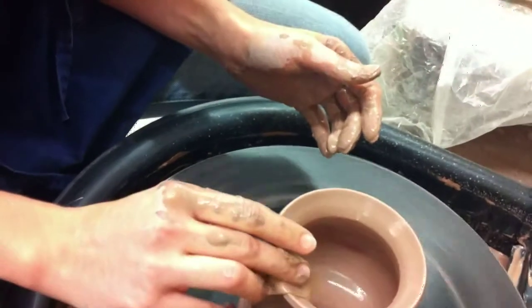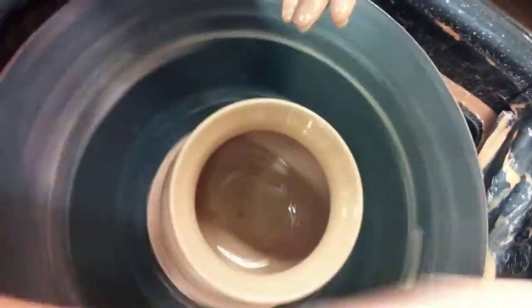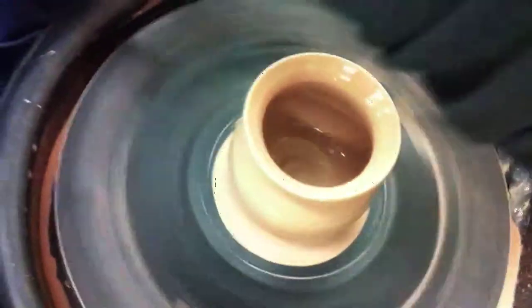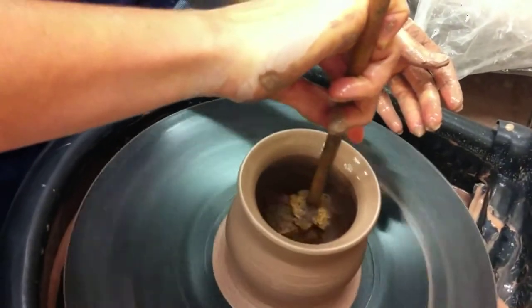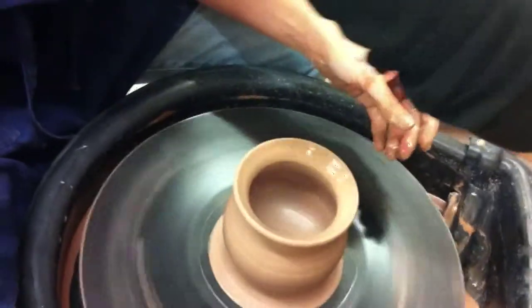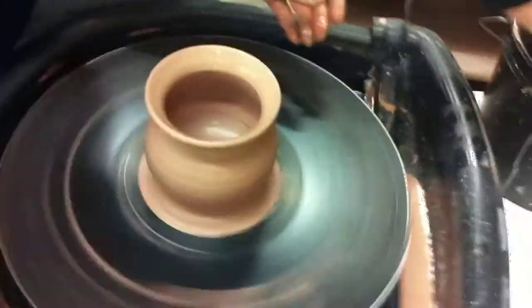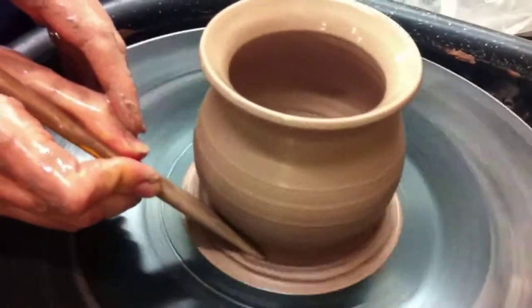Then you use a chamois to smooth the lip so it's not hard or sharp. You have to make sure you don't push your guard at any one point. It's all about balance and pressure and rhythm. And then you have to dry out the inside and put pressure on it — clockwise. And then you get this one. Just steady.